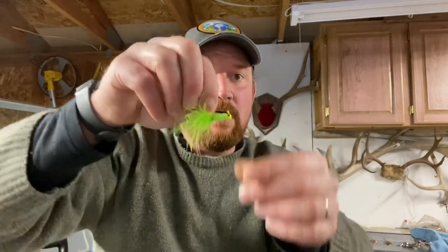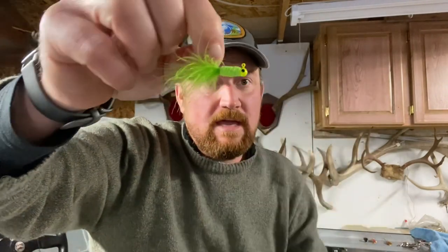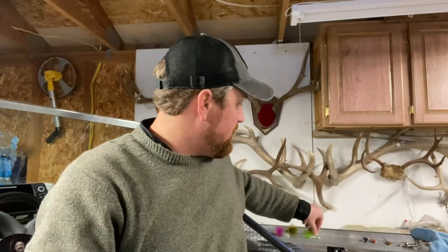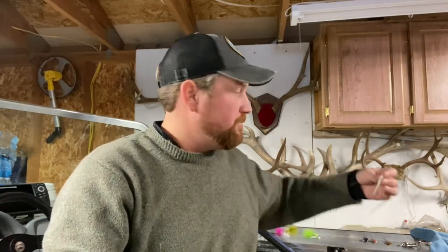Now I would say they're a little harder to find. Also, when that hair and body get torn up, you can't throw a new body on it, which is the advantage of the tube jig.